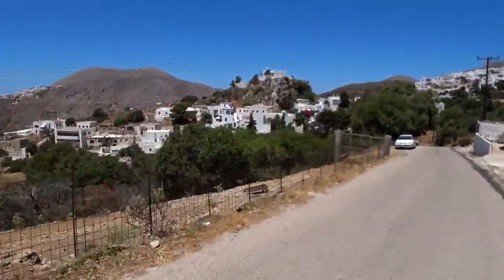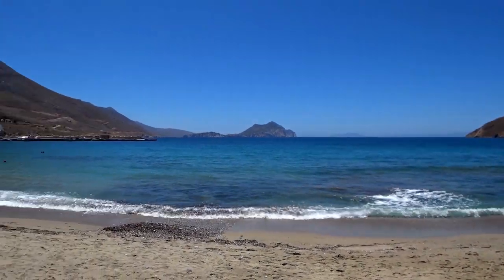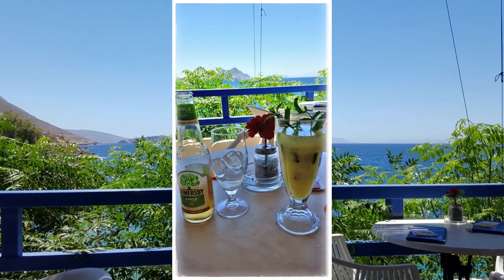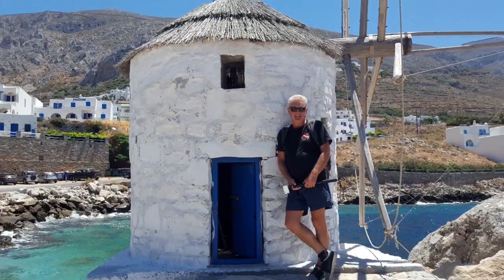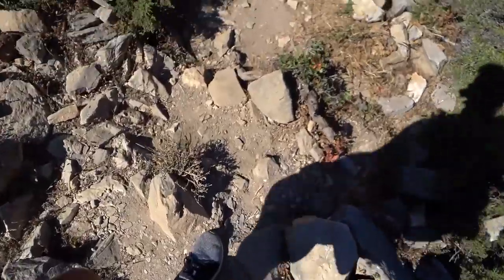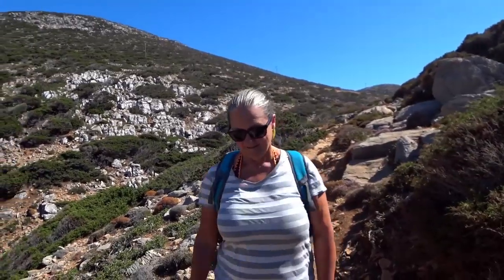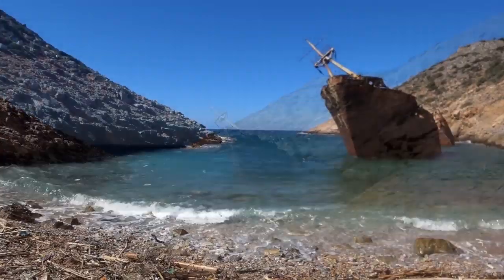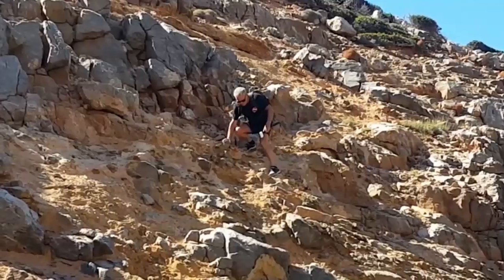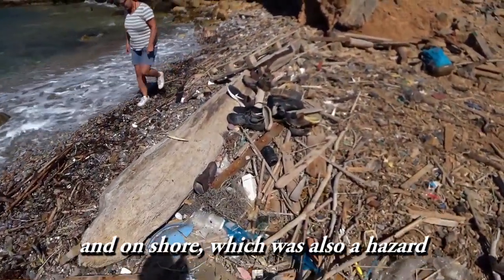After that we headed to Agialis Bay. We found the bay with a wreck that we wanted to dive on the south of the island. Unfortunately, the swell was just too great to consider diving there. The way the wind was blowing and the waves coming in and just the general swell made it feel unsafe.